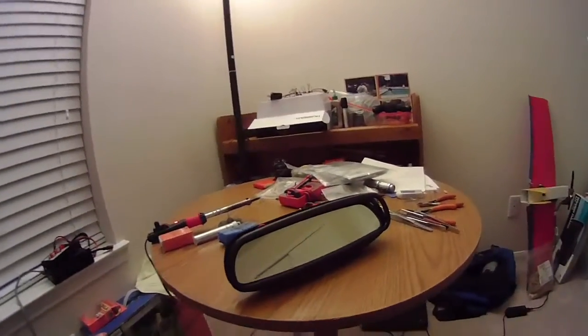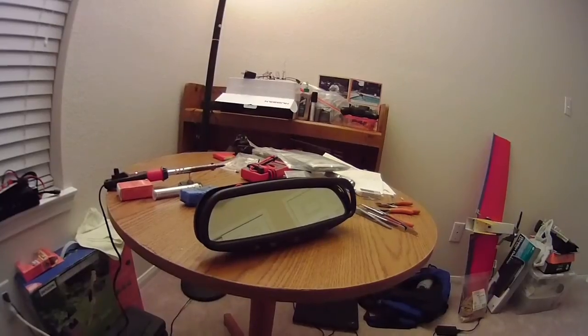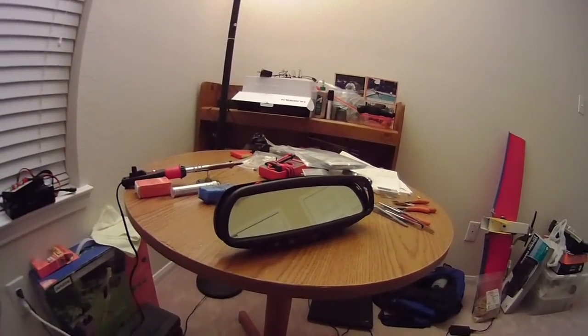Hey guys, Too Many Toys and Not Enough Time here, and today I wanted to show you a little project I've been working on.